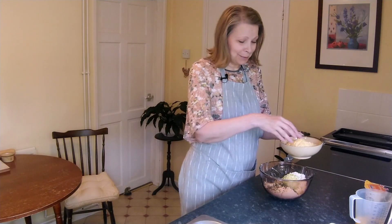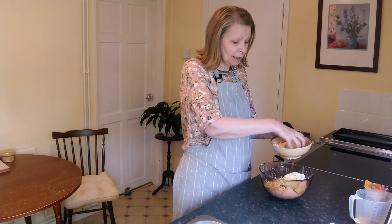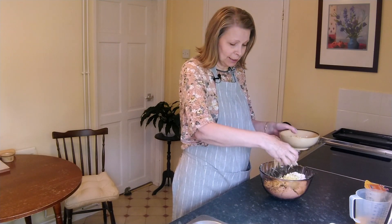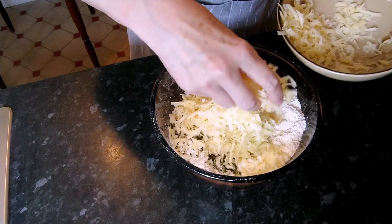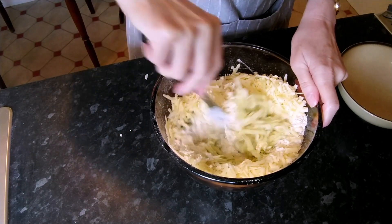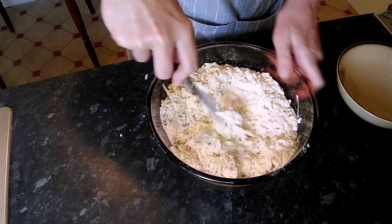Next to go into the mixture is 124 grams or just over four ounces of grated mature cheddar cheese. Just give that a little mix around so everything's well mixed up and well dispersed.